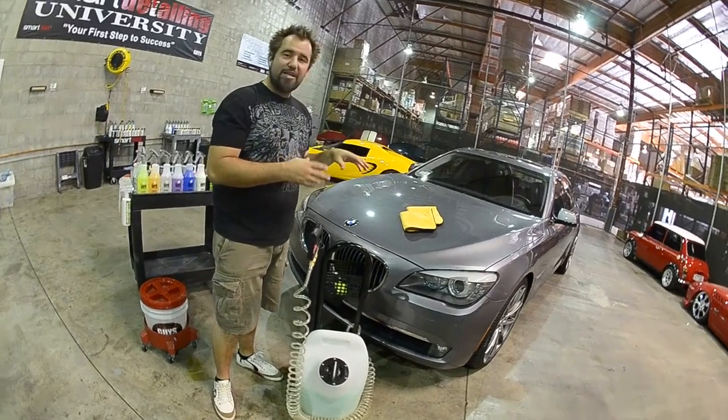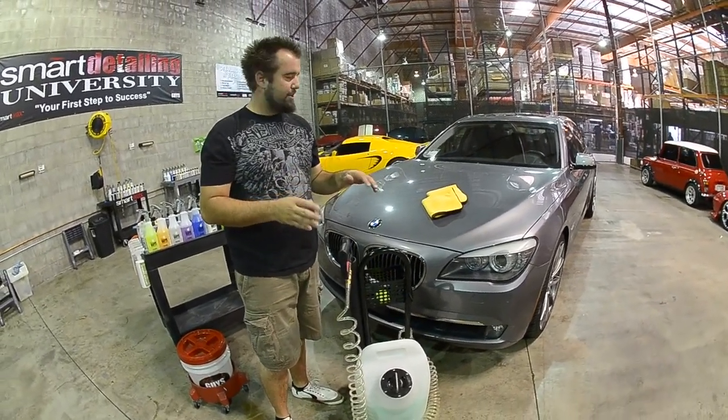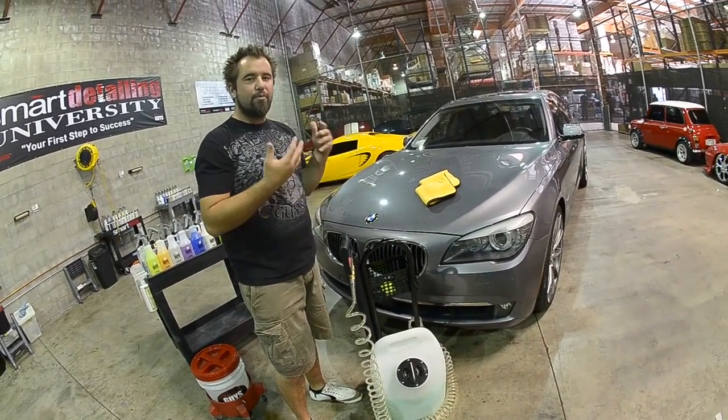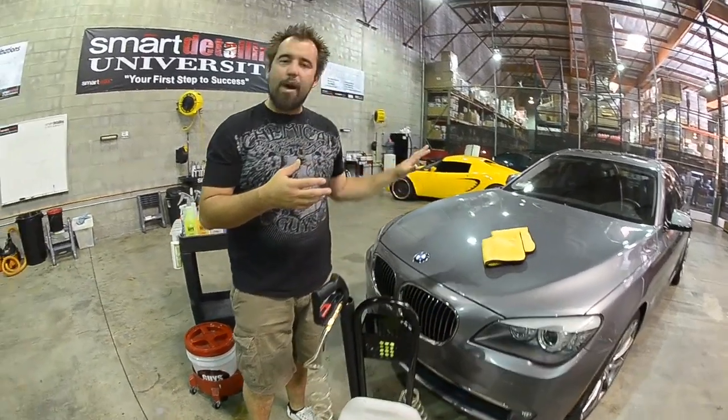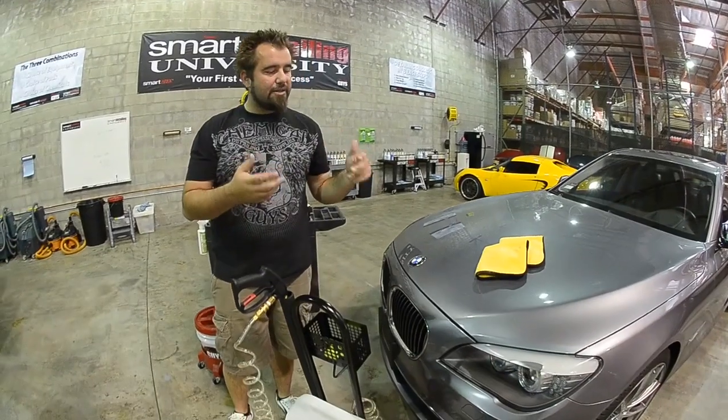You get a product that delivers a complete detail without the use of water. It is sprayed on the vehicle. The product will lift and emulsify the dirt away from the surface. And as it lifts and emulsifies the dirt away, you will wipe it off in one direction with a towel, allow it to haze and buff it off.